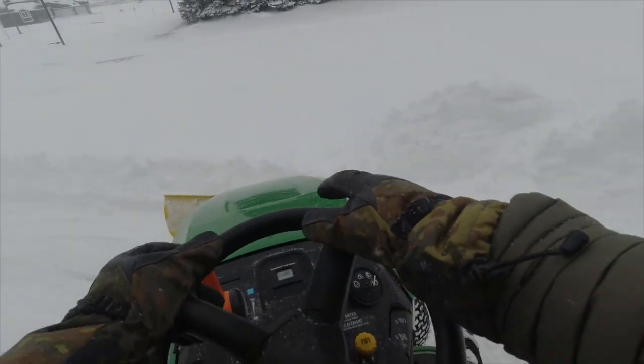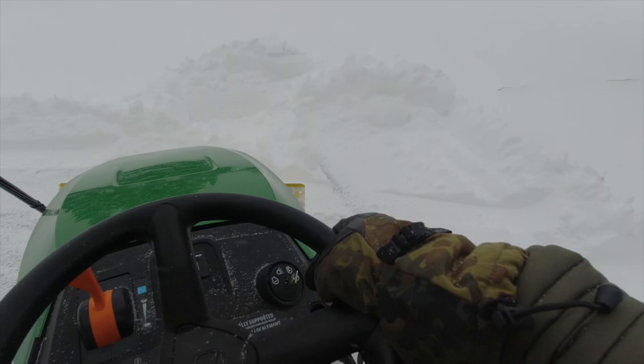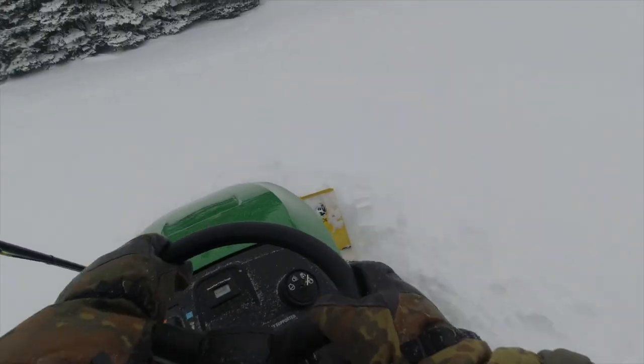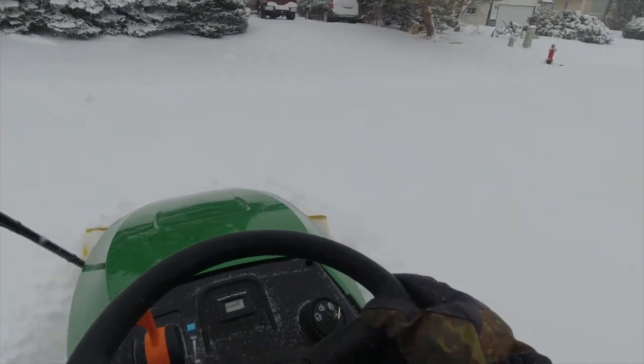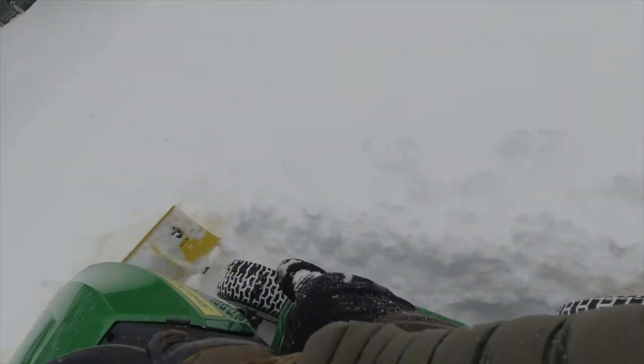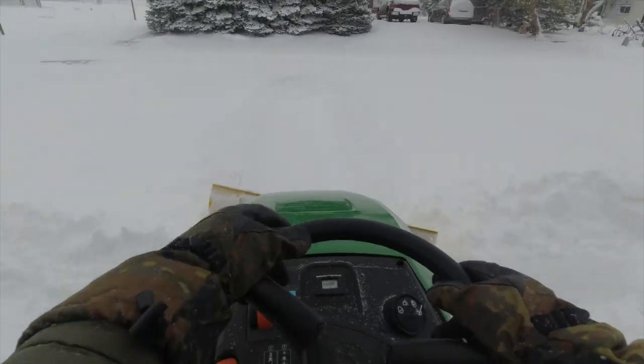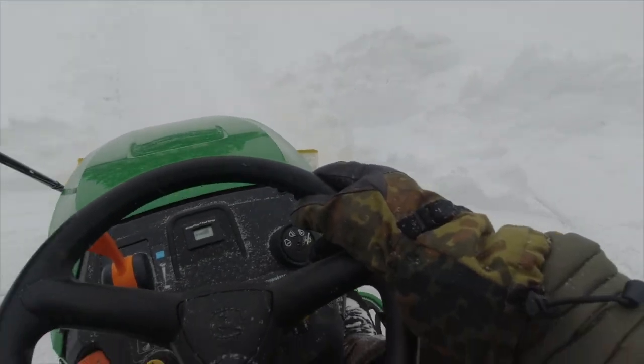I've got a nice tractor that I can use for cutting grass in the summer, an attachment to collect all the leaves in the fall, and now I can push snow in the winter. If I was going to upgrade any part of this setup, I would probably go with the snow blower attachment rather than the snow plow, or even both depending on how your property is laid out.